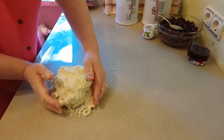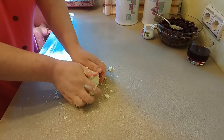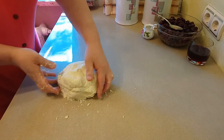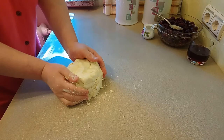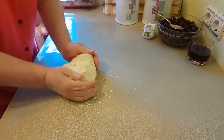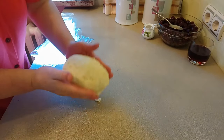Если вдруг получится так, что у вас получится сильно сухое тесто — то есть не соберётся в комок — то добавьте немножко сметаны. Или если у вас нету сметаны, то добавляйте 2 или 3 столовые ложки холодной воды. Воду добавляйте по одной ложке.